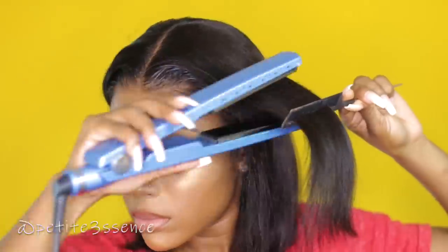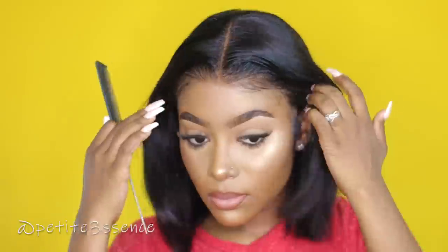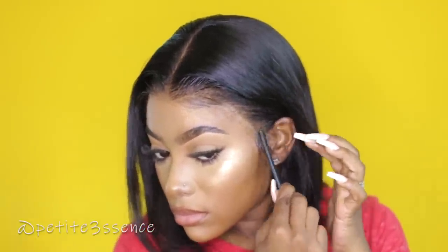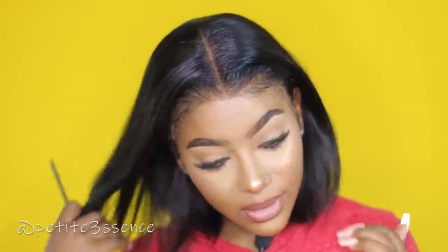This flat iron goes up to 450 degrees, so it's really really hot. I'm just going to tuck back this piece here — the parting and everything is looking so natural.